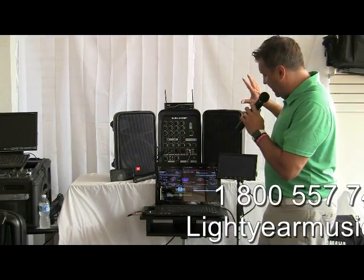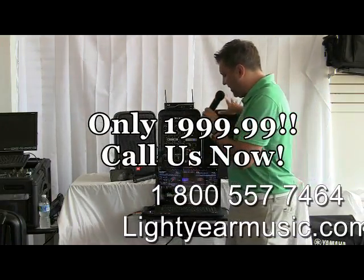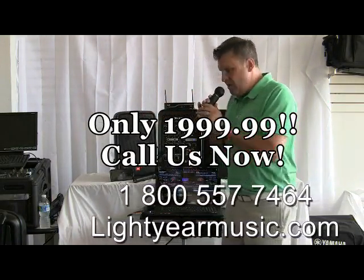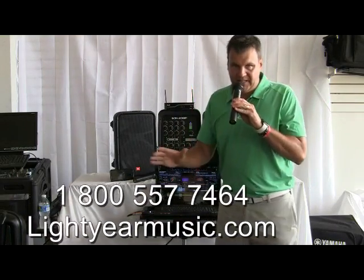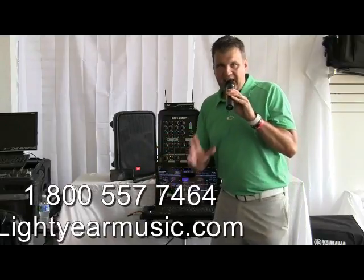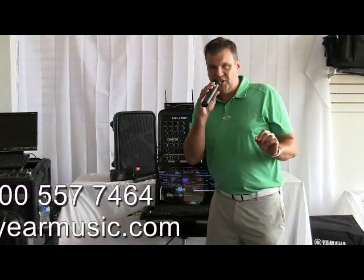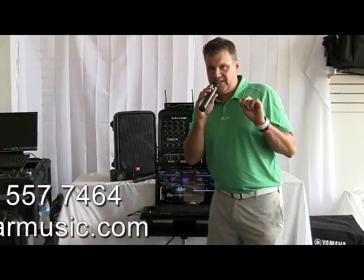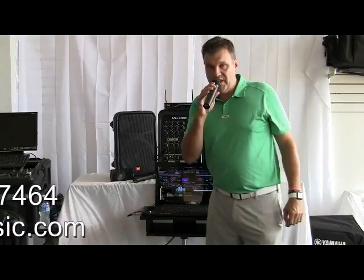This is an amazing package. Check out the price. We also have tripods available for this, and we have a special price. Please call me — I'll be happy to discuss further in detail and answer any other questions. We've been in business over 26 years. All we do is karaoke and serve karaoke people throughout the world. My name is Chuck Paladori. Thank you for watching.